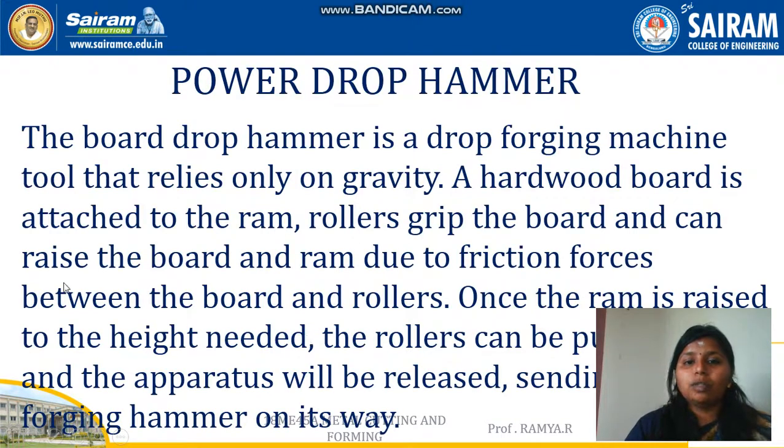The next type is the power drop hammer. Power drop hammers incorporate a piston-cylinder arrangement and are operated either by steam or compressed air. As the piston is driven by steam or compressed air, we use either of these as the medium.